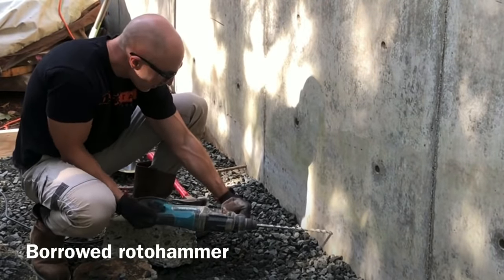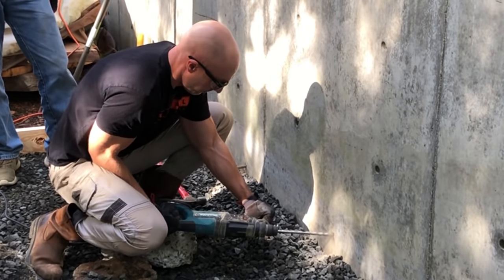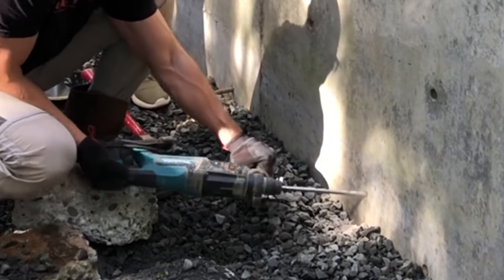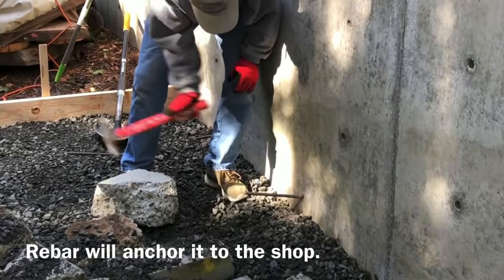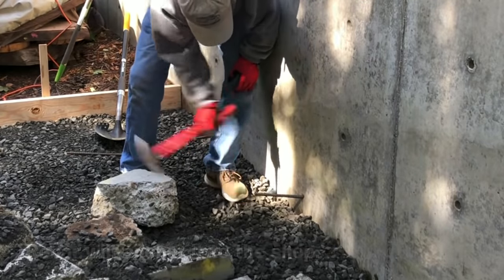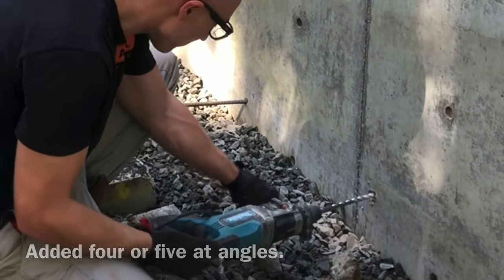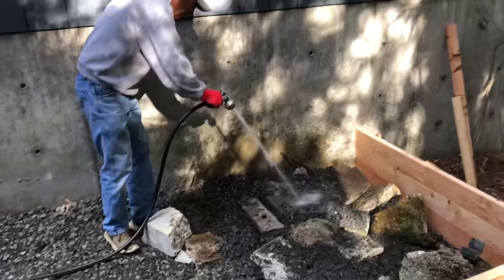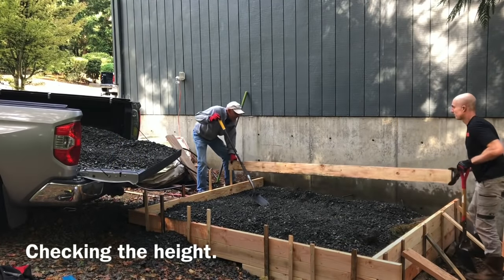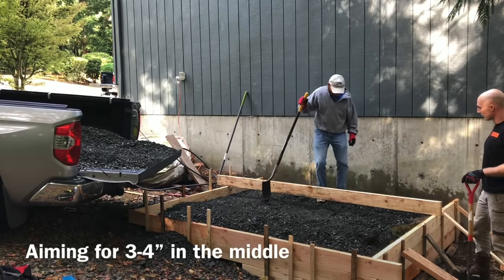Here's another good tip if you're building a similar foundation. We took a rotary hammer and drilled into the side of the existing foundation, then pounded regular rebar in with a hammer. We did about four or five of these at different angles. This is going to prevent the new concrete slab from ever sagging or sliding away from the existing foundation — because I've seen those foundations that slide away and they look horrible.